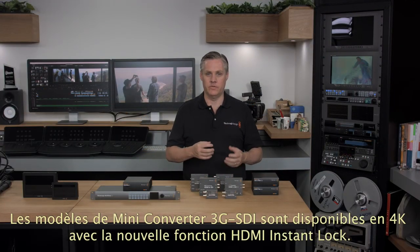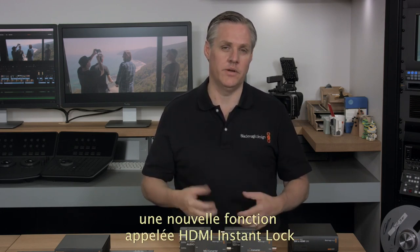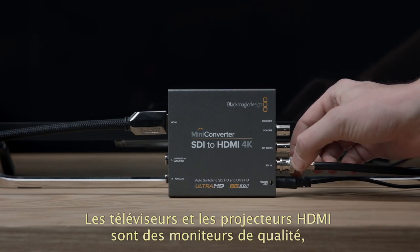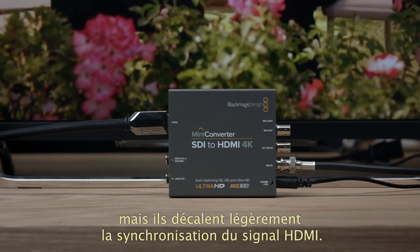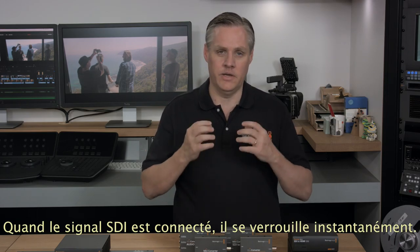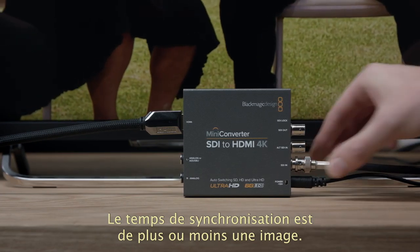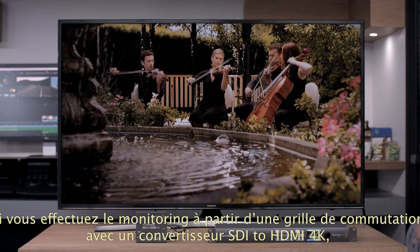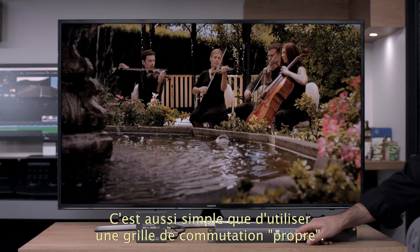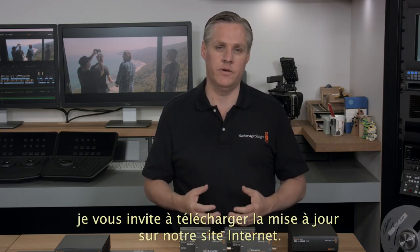All the features of the 3G SDI miniconverter models are available in the 4K miniconverter models, plus one new feature called HDMI Instant Lock. HDMI Instant Lock allows the miniconverter SDI to HDMI 4K model to instantly lock when an SDI input is connected. HDMI televisions and projectors make great monitoring, but they take a long time to lock when an HDMI input is connected. HDMI Instant Lock fixes that because it keeps the HDMI signal active to the display, so when an SDI input is connected it can lock instantly — about one frame. If you already have a miniconverter SDI to HDMI 4K, you can add this new feature by downloading the latest converter software, which is available now.